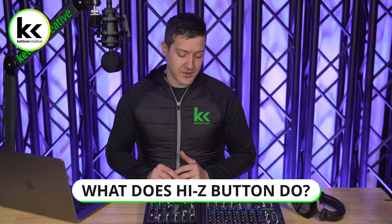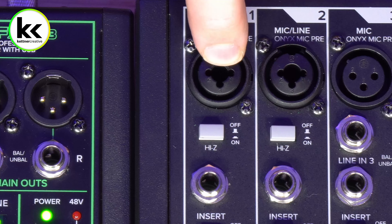What does this button actually do? If you engage the Hi-Z button on your audio mixer, it will change the input impedance of the quarter-inch input of a combi jack input. With a jack like this, you can use XLR, which is expecting a mic-level signal — a tiny signal coming from microphones. The quarter-inch input, by default, is expecting a line-level signal from a computer, keyboard, drum machine, or something like that.